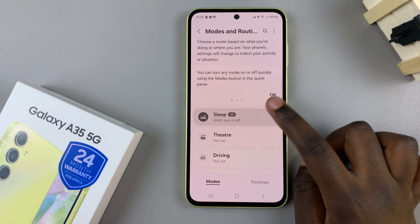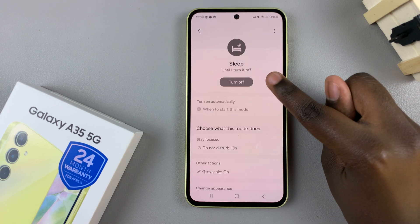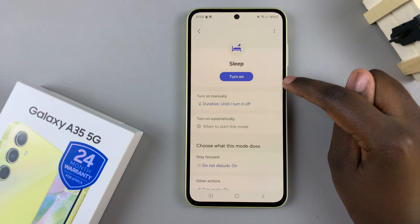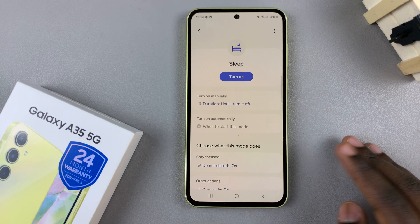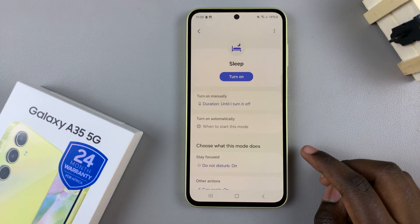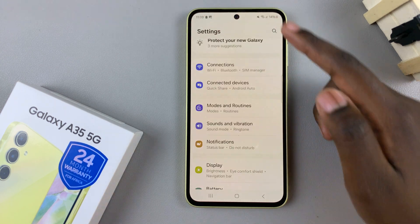From here, tap on Sleep and you should see the option to disable Sleep mode, so tap on it. Your screen should be fixed. If it's not, then go back to the main Settings app.